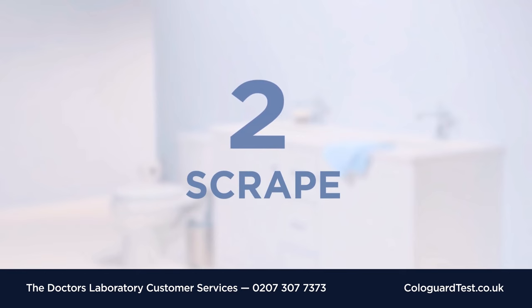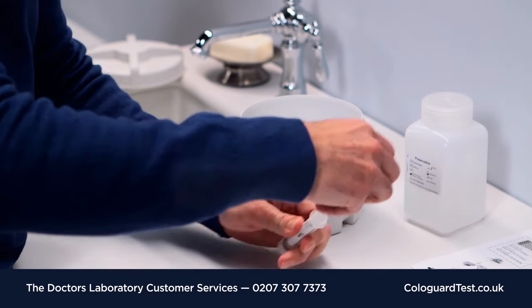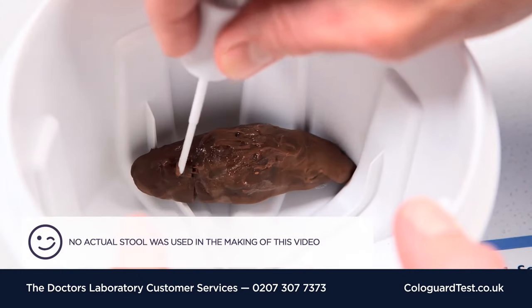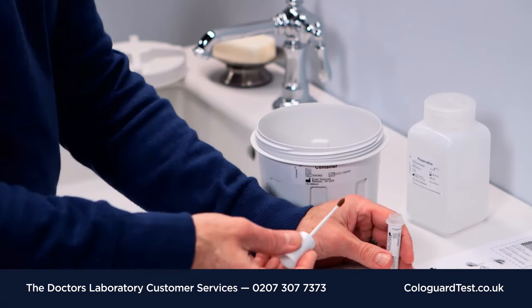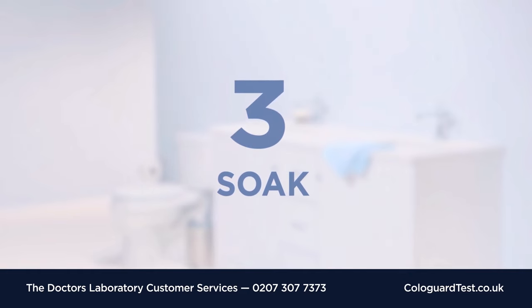Step 2. Open the small plastic tube by unscrewing the cap and pulling out the probe. Scrape the surface of the stool sample until part of the sample lightly covers the end of the probe. Then place the probe back into the open end of the tube and screw on the cap to close.